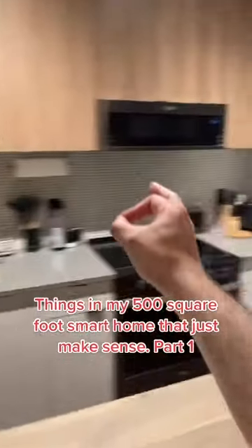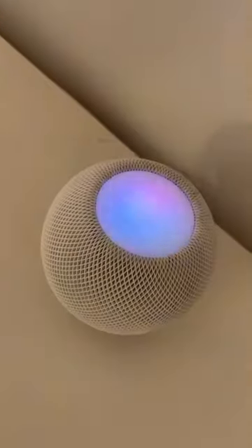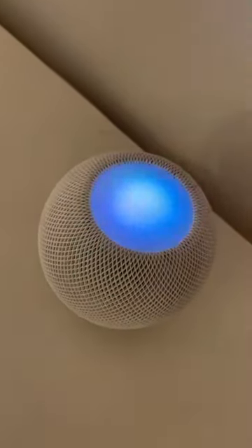Things in my 500 square foot smart home that just make sense — part one. I've got a ton of stupid little devices and automations in my smart home, but let me show you one of my favorites: this Nespresso machine that I hacked. All I gotta do is say 'Hey Siri, make me coffee.' Okay, one americano coming right up — and just like that...